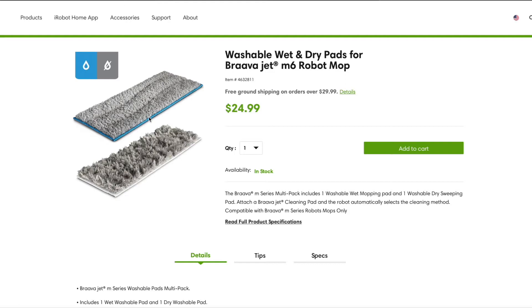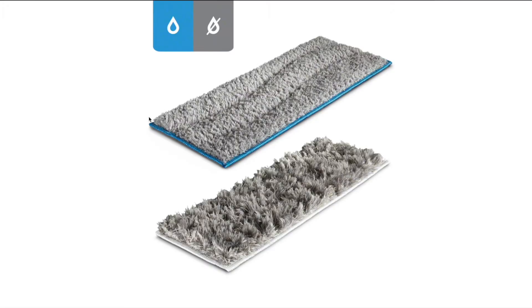iRobot does sell reusable wet and dry pads. However, for those who are looking for a disposable option, I think I have a solution that's also somewhat economical.